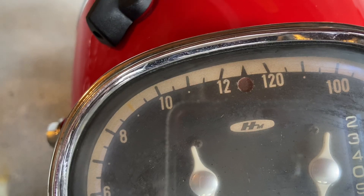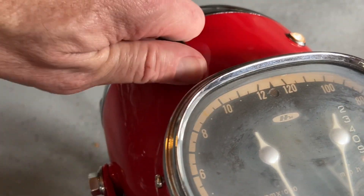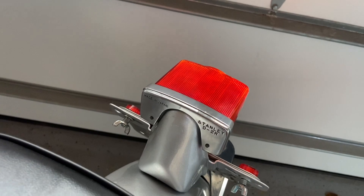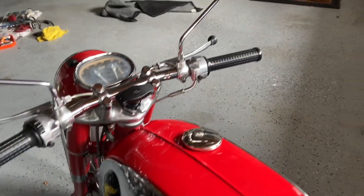I'll turn the key on — we've got the neutral light and the headlight, and we've got the high and the low beam. You can see it changing. The high beam light is on, off, on. You can see the gauge lights are coming on when I turn the headlight on, and the tail light is coming on too, and then we also have the brake light. It's only actuated by the rear brake on these older models, and you already saw the electric start working when I started it up outside.